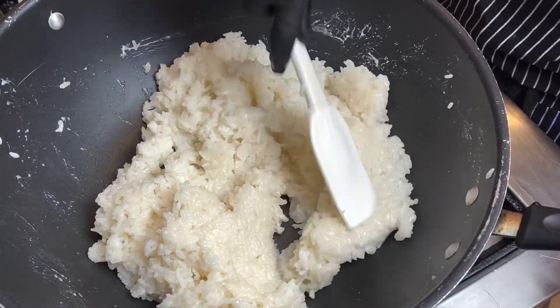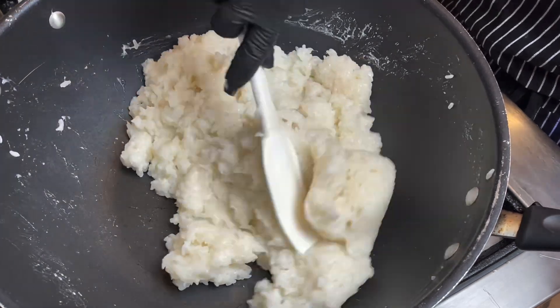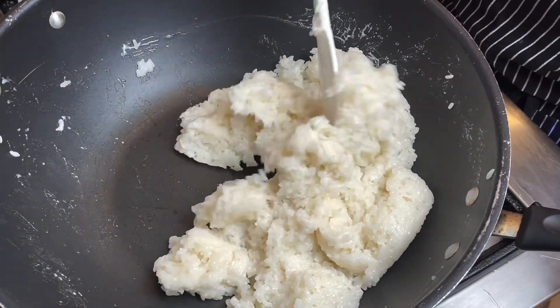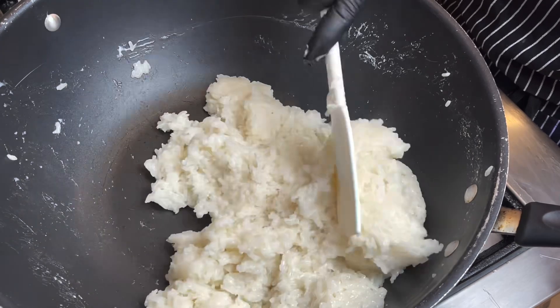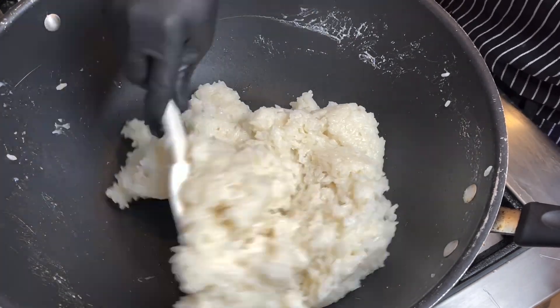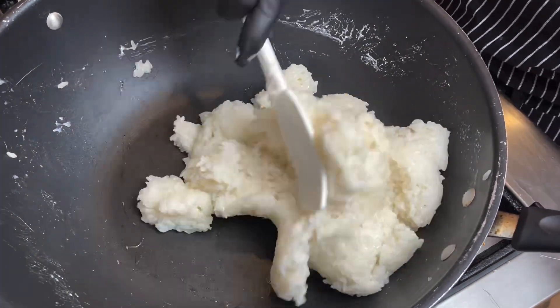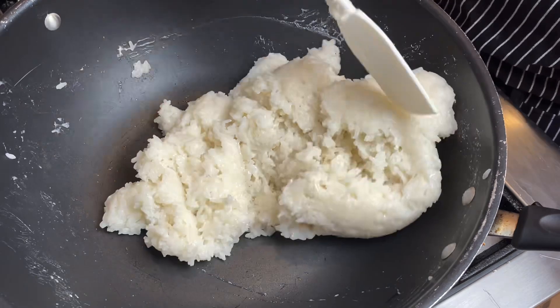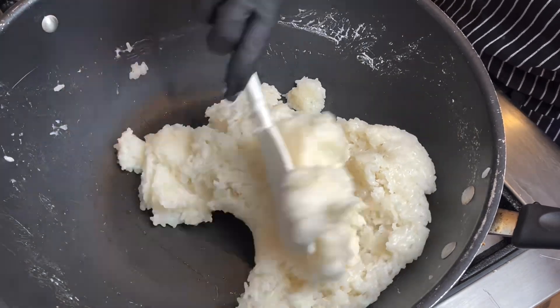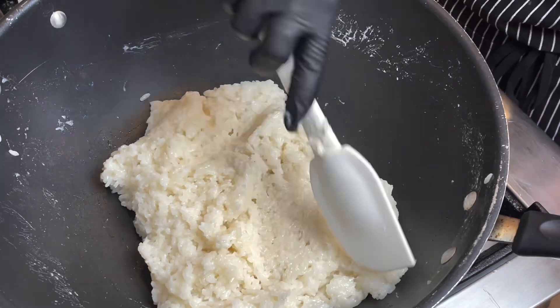The stove has been on for about a minute now — you can see it's well combined. It looks creamy and coconutty, and now it's all dried out. We only needed about a minute to a minute and a half on the stove. We're going to turn off the fire and work on the coconut topping.